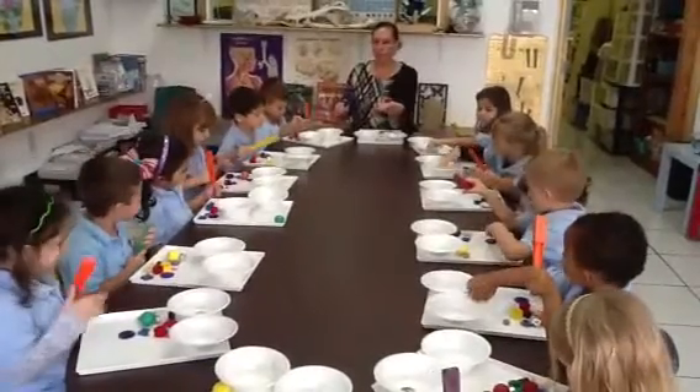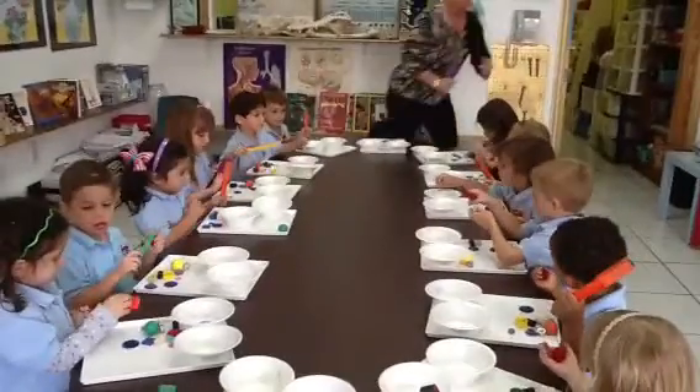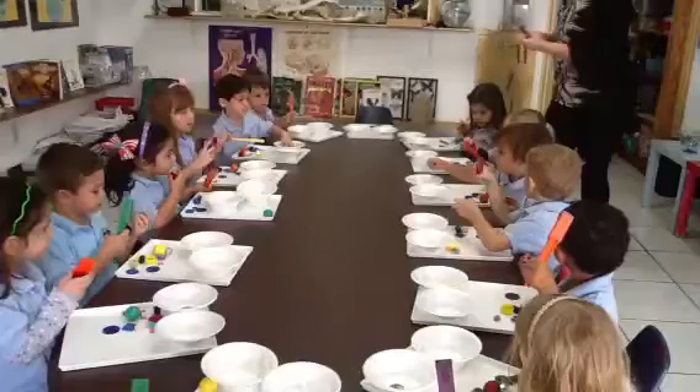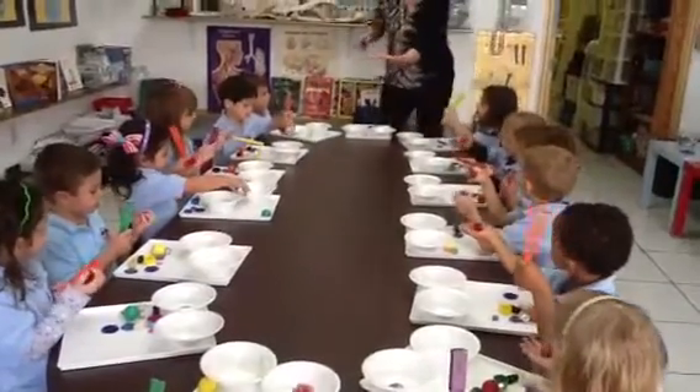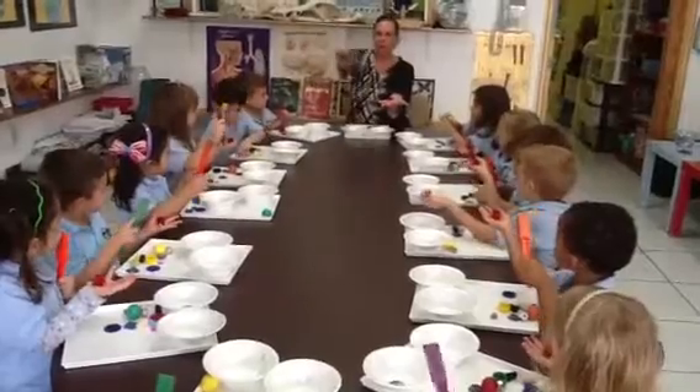Okay, now pick up the cube. It says Y-E-S right here. Look. Let's just turn the other way. See? Okay, now put the cube in your hand. Let's see if we can do a magic trick. Ready? Everyone say Abracadabra.